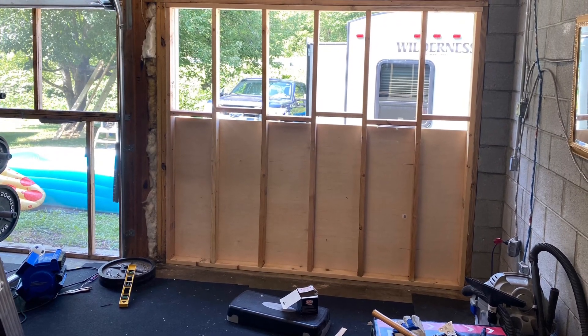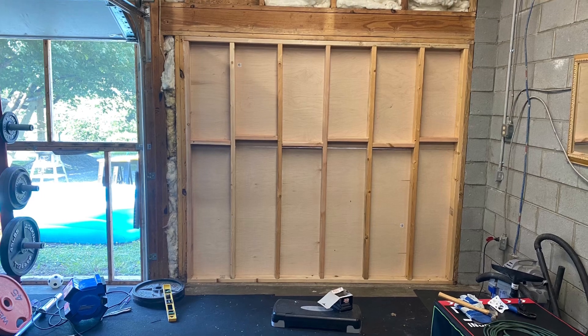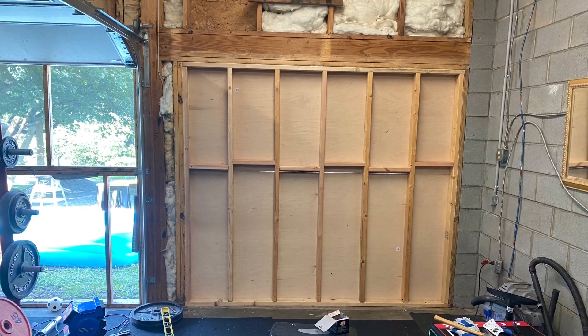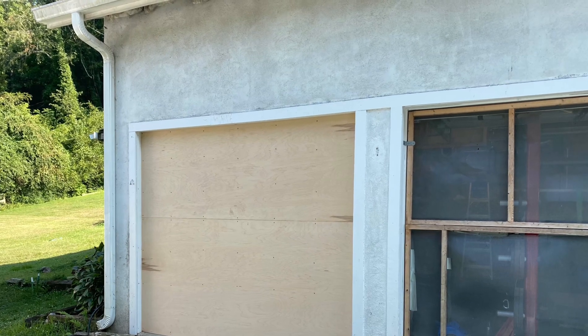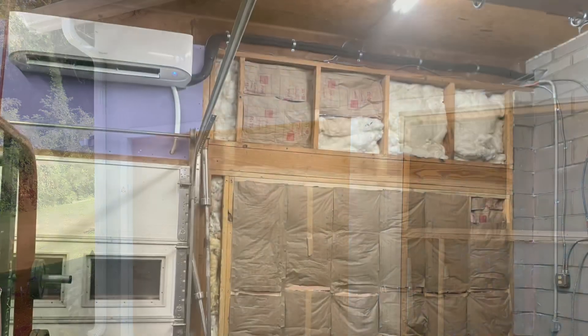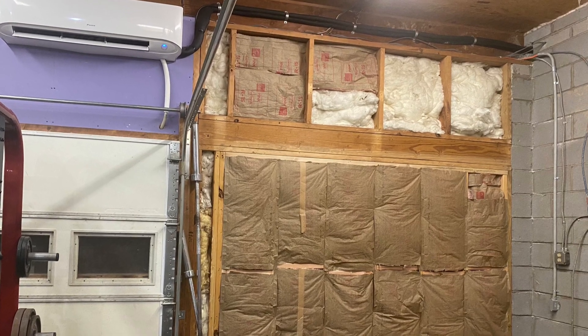Once we put in the horizontal supports, we started putting in the three-quarter inch ply on the outside. I wanted this to be a nice-looking wall on the outside as well, so once that was up I painted it and sealed it, then put in the insulation on the inside. Now I have all my exposed beams and I'm ready to build.